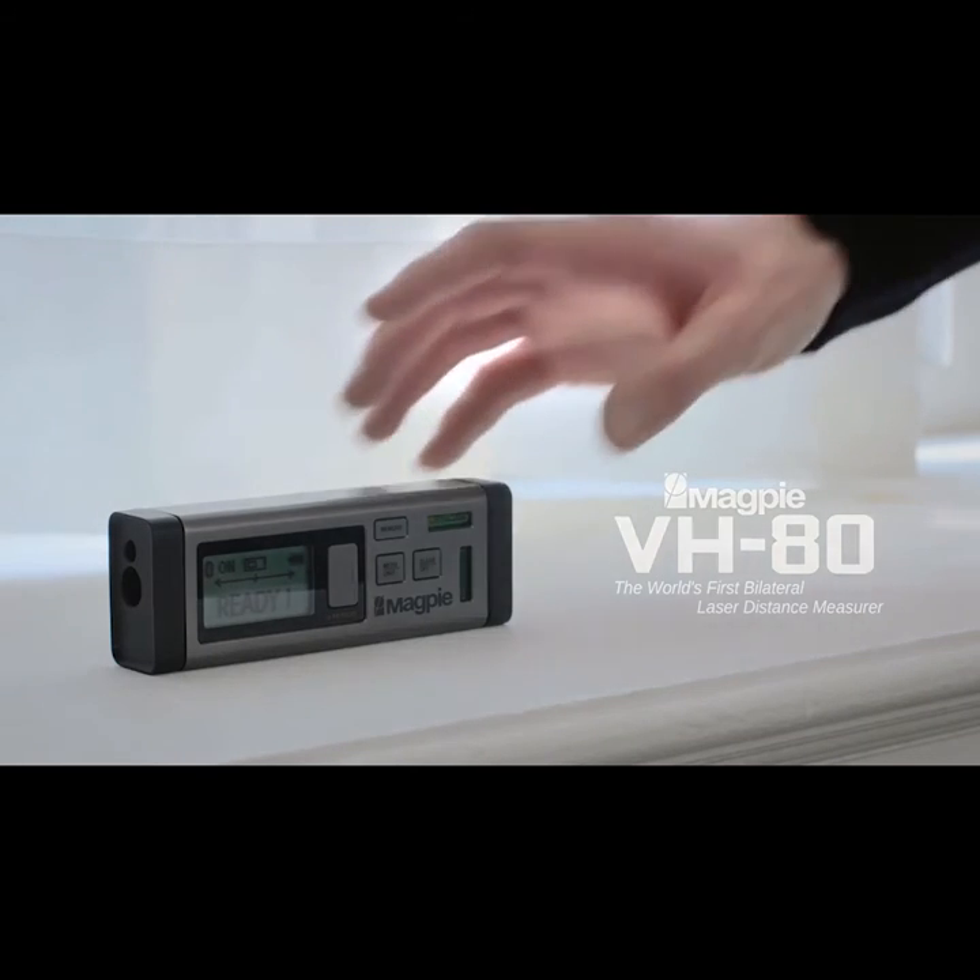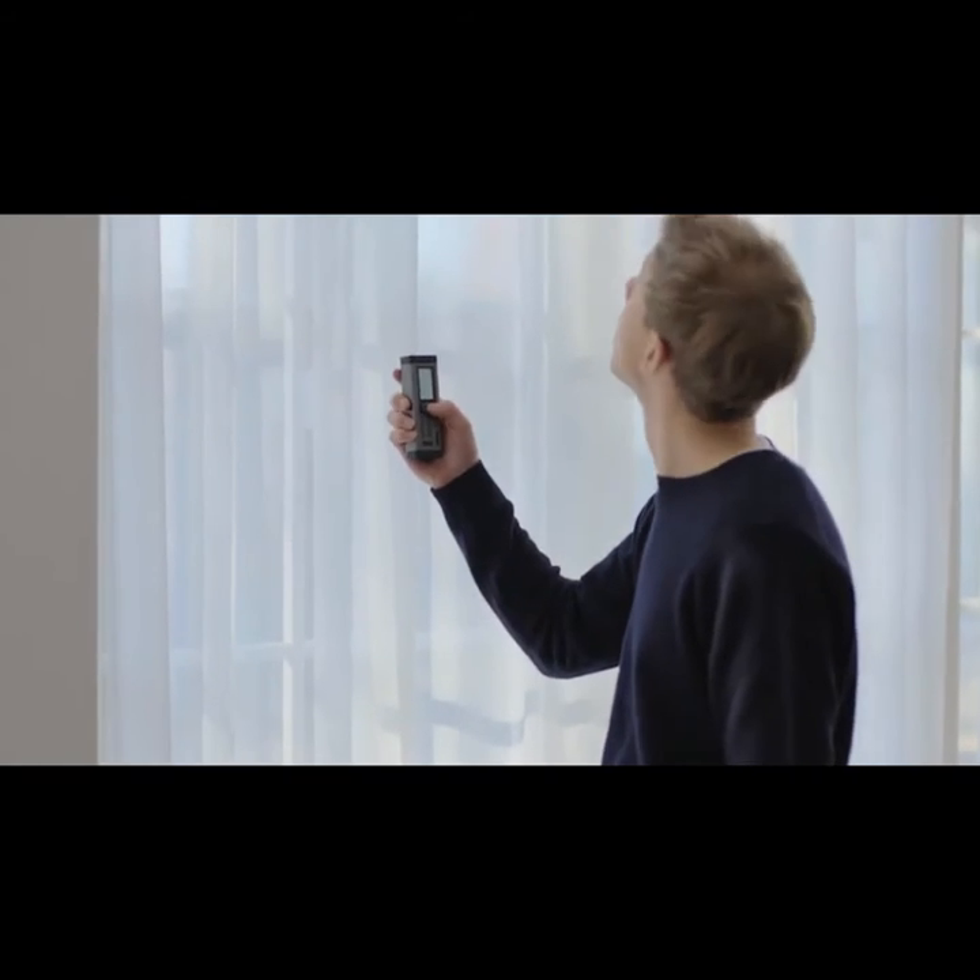For those of you who are new to the VH80, it's the world's first bilateral laser distance measurer that can measure distance without any moves.